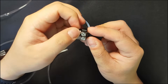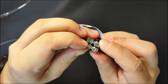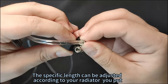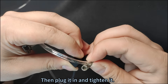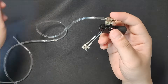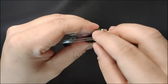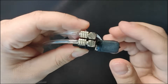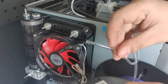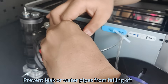Now let's discuss how to properly connect the water tubes. Here's a quick tip: when routing the two cooling tubes to the hot end, leave one a little longer than the other — the specific length can be adjusted according to your radiator position. Plug it in and tighten it. Once you've got the tube on the cooler, give it a little push to make sure it's fully seated to prevent leaks or water pipes from falling off.